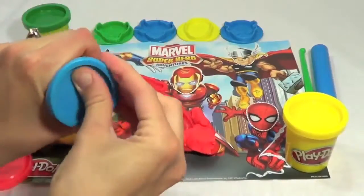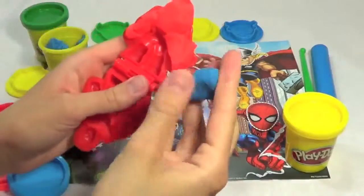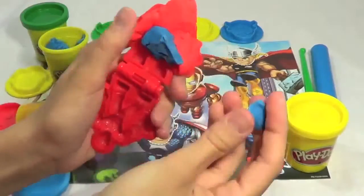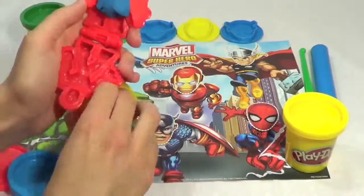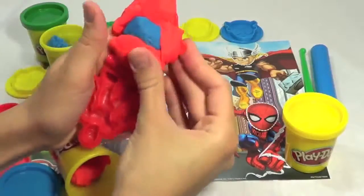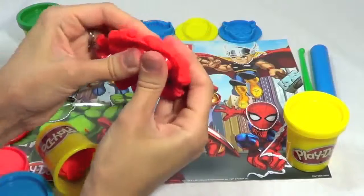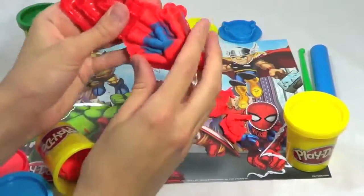Let's grab some blue Play-Doh for the shorts. Now let's get some red Play-Doh for his legs. Now we just got to squeeze it together — squeeze it really tight and remove all the excess Play-Doh.